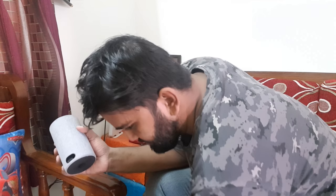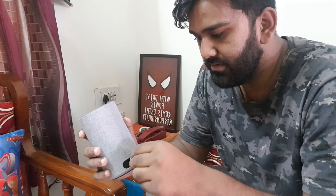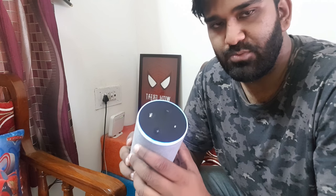To get started, you just need to put in the power cable. Just put it in there and after a few seconds, you will see a certain kind of blue light come on and that means Alexa is waking up.